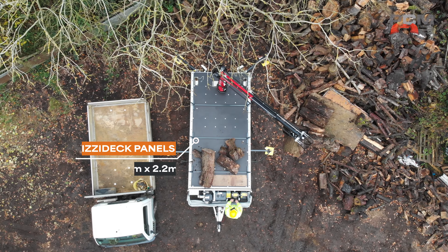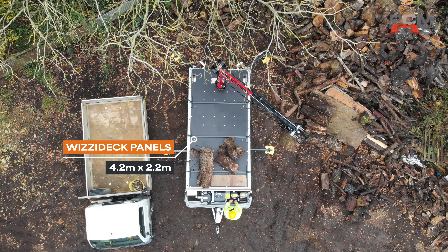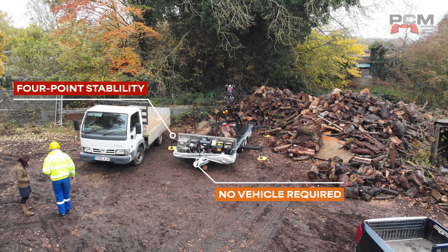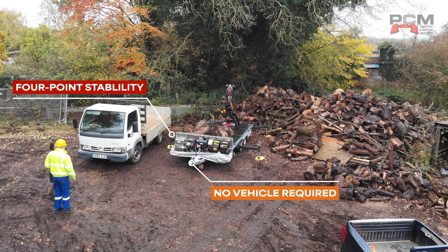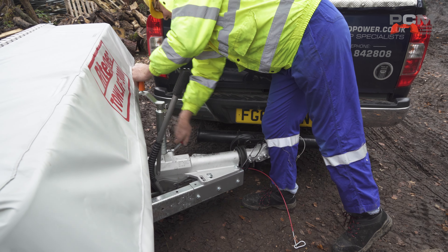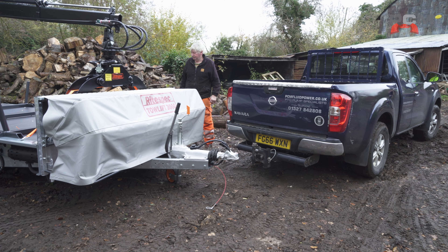The trailer is 14 foot long and 2.2 meters wide, so you've got a lot of trailer bed to work from. It doesn't need to be connected to any vehicle — you could drop off this crane trailer at the point you're doing the load and leave it there, so you don't have to be coupled to the trailer.